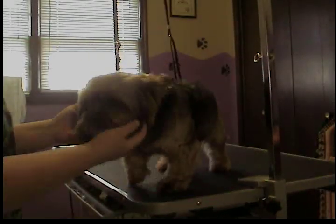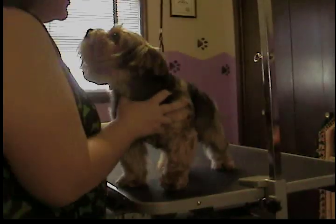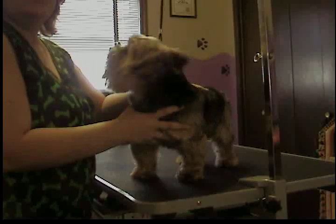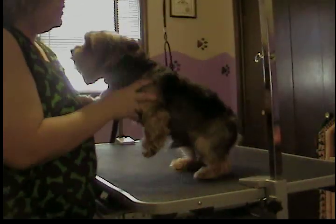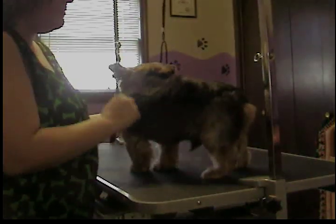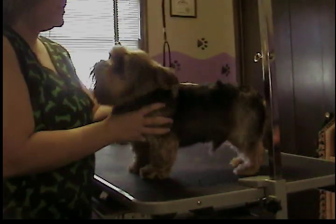This here is Reno, and he's very sweet, very handsome little boy. He does not get a normal Yorkie breed trim. Most Yorkies are left full coated if they are in a breed trim. He gets a pet trim, and it's a little different.